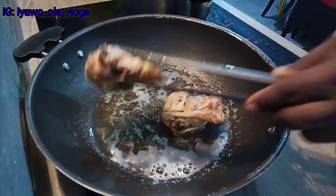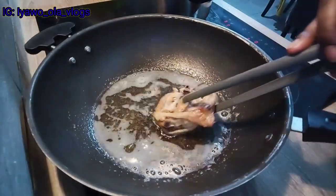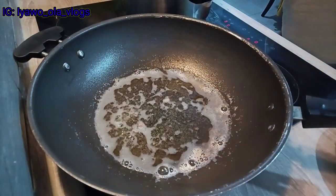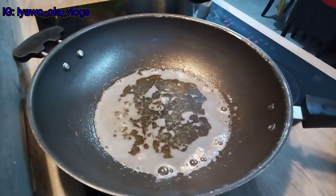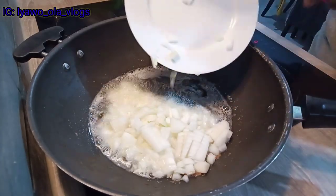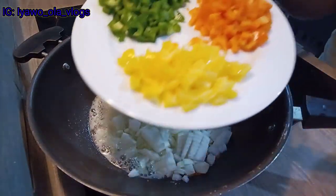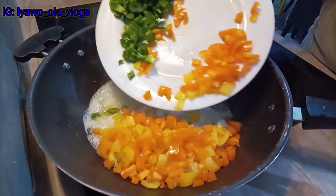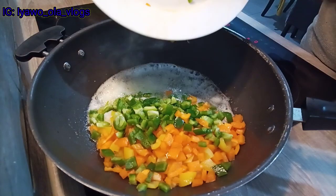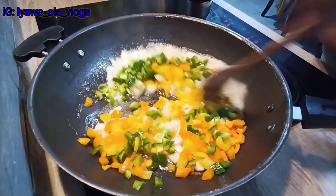My chicken is ready! Yes, it's a bit crunchy and soft — this is how I want it, it's so sweet and yummy. I'm not going to let the coconut oil go to waste; I'm going to use it to fry all my veggies. I'm pouring in my chopped onion, yellow, orange, and green bell pepper, stirring a bit, then adding my mixed veg.